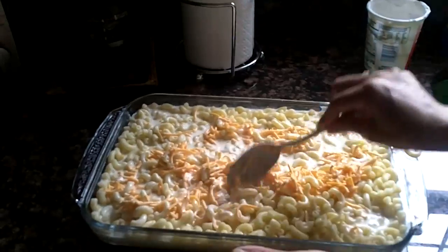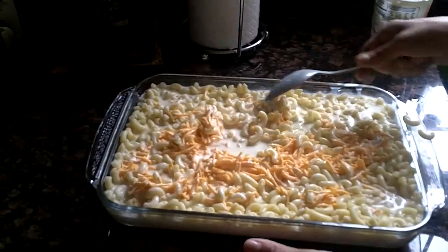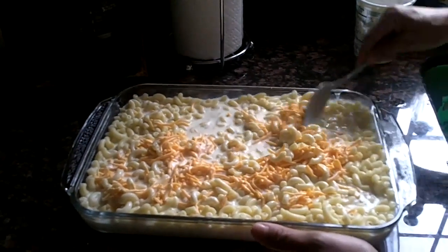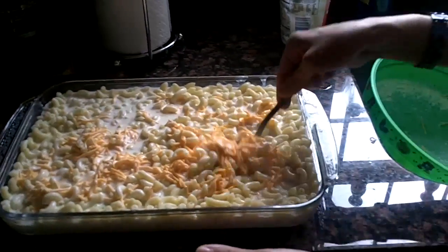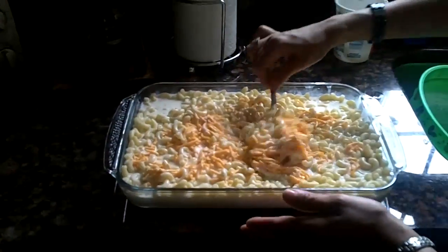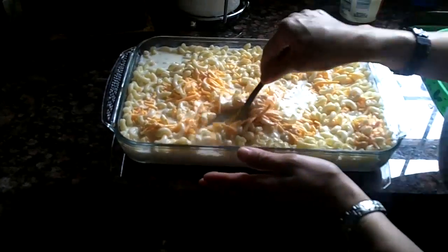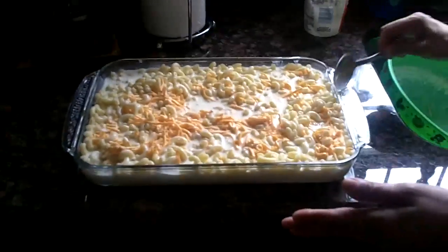And remember, you will cover this with foil and put it in the oven at 350 degrees for 35 to 40 minutes. And this is going to be a delicious macaroni and cheese — very different from others that I've tasted. I would like you guys to try it out there because I don't think you'll regret it. Okay, so that's that.